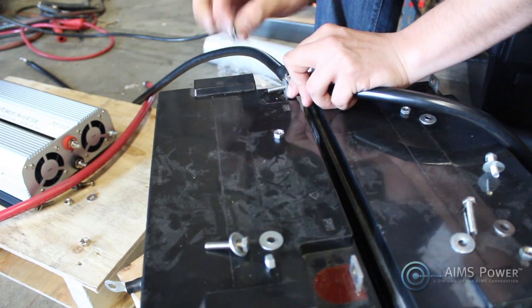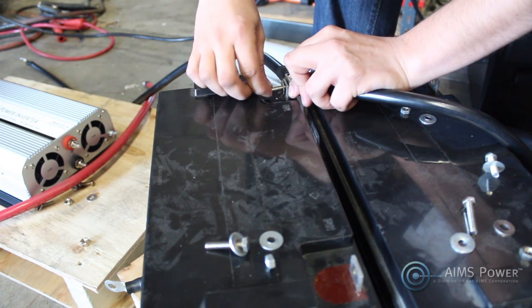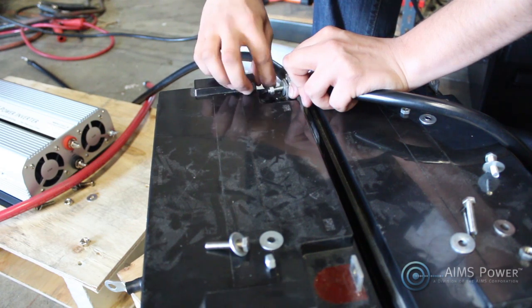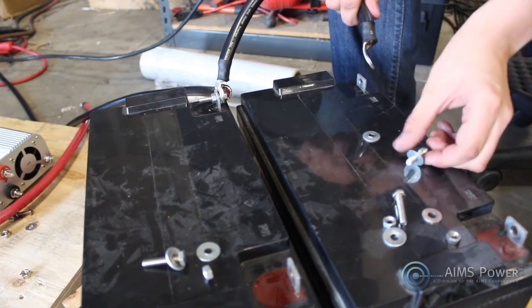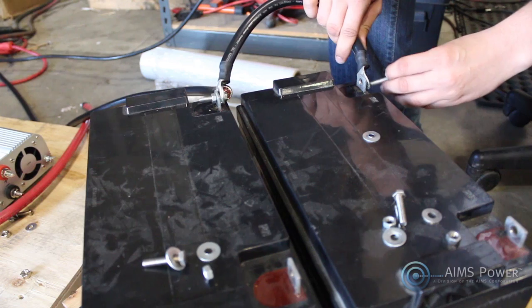I'm connecting two cables here because one will attach to another 12-volt battery and the other will go to my 2500-watt Ames power inverter. It will be used to convert DC electricity from the batteries into AC electricity that can be used for the chop saw. Now I'll put my batteries in parallel by connecting the two negative terminal blocks on the batteries with that 1-aught cable.